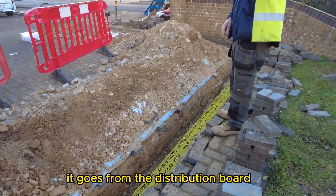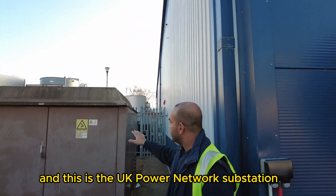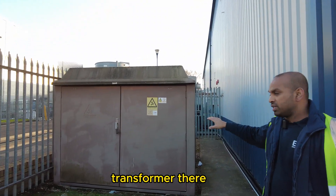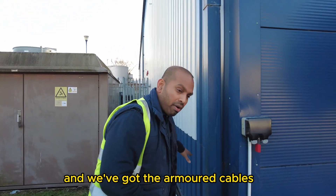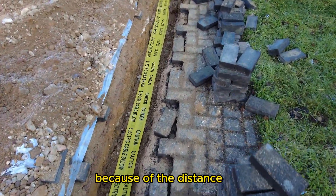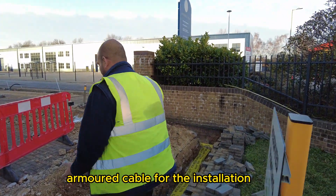That cable run goes from the distribution board on that side of the building — the distribution board is about another 10 metres down that way. This is the UK Power Networks substation transformer supplying power to this building. The distribution boards are just there, and we've got the armoured cables running through that trench all the way to the installation section. Because of the distance and the amount of power needed, we decided to go for a 25mm five-core steel wire armoured cable.